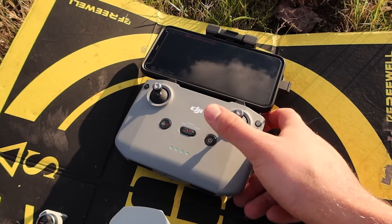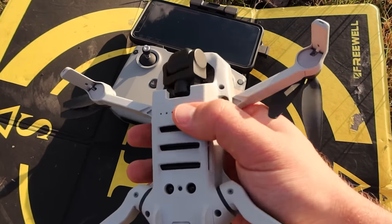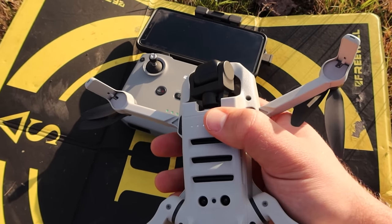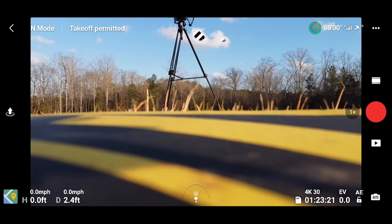Power on the remote — short and long press. Power on the drone — short and then long press. Now that we powered everything on, it says 'go fly,' which means we are successfully bound again as we did before. We're going to hit 'go fly' and it says takeoff is permitted, which is great.